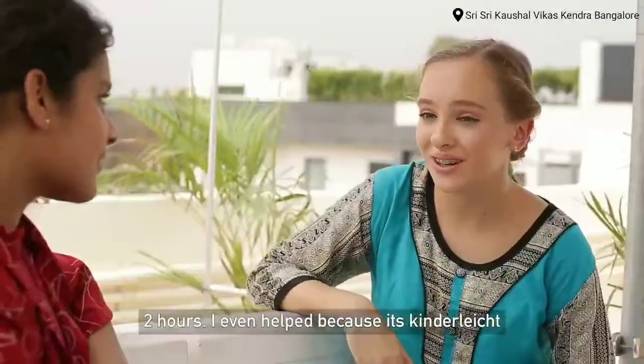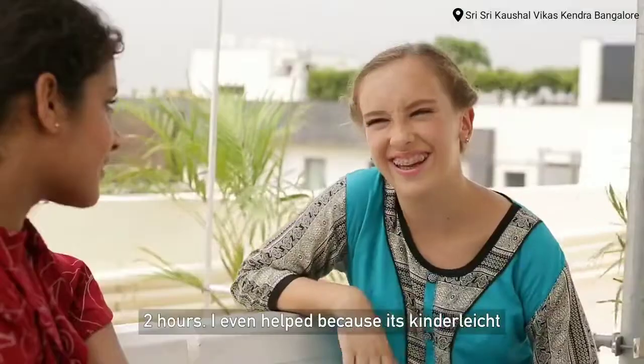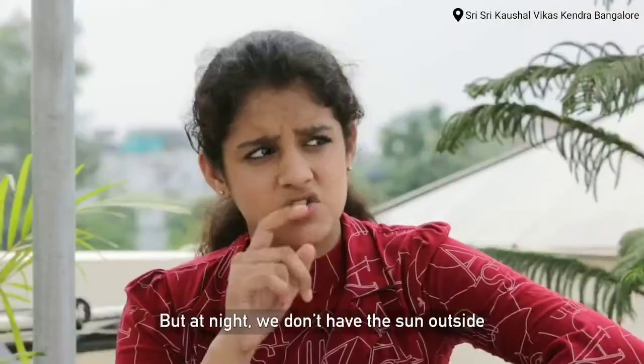And even I helped, because as we say in German, it is kinderleicht — child's play. But there is no sun at night.